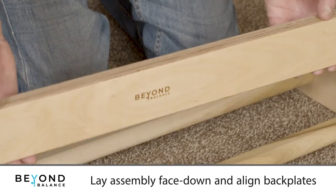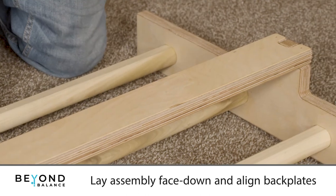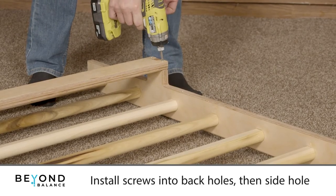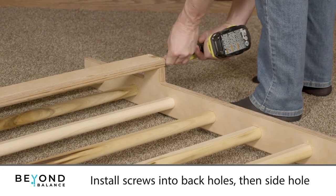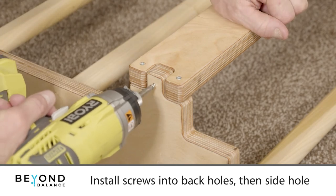Lay the stall bars face down and align the back plate finger joints, making sure to position the logo right side up. Install screws into the two back holes first and then the single hole from the side. Repeat for each finger joint.